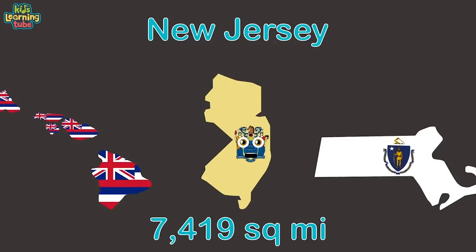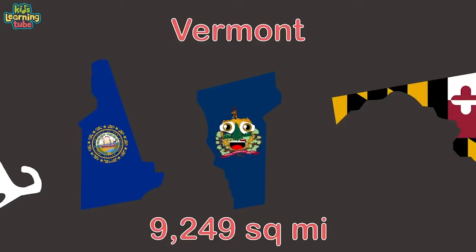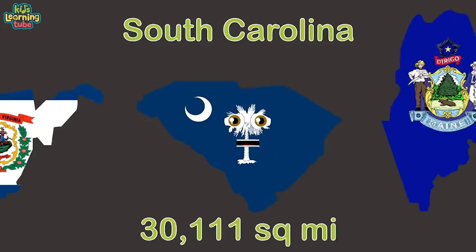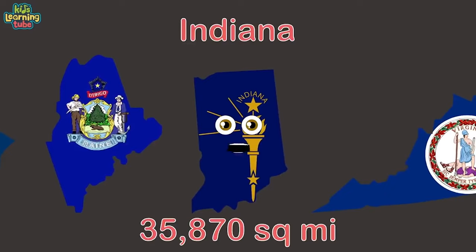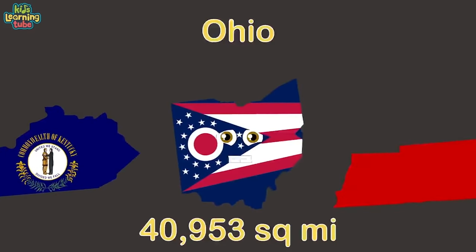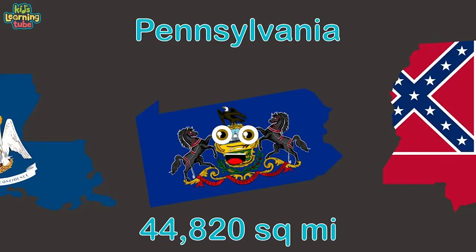New Jersey is the fifth largest state. Massachusetts is sixth. New Hampshire's seventh. Vermont comes in eighth. Maryland is ninth. I'm West Virginia and the land size I'm at 10. South Carolina is 11th in land size. Maine is number 12 — to get here is a drive. Indiana is happy to be 13th. Virginia is 14th. Kentucky is the 15th largest state.